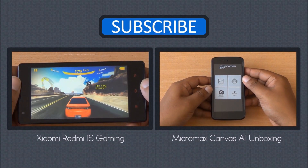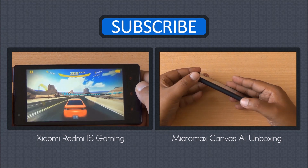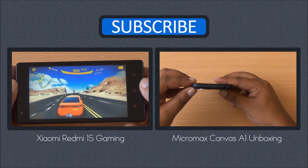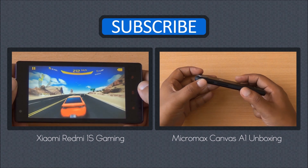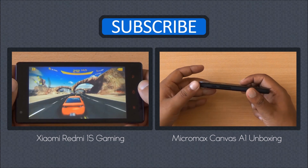We'll be back with more. Until then, you can watch our gaming review of the Xiaomi Redmi 1S as well as the unboxing of the newly launched Android One device, the Micromax Canvas A1. Don't forget to subscribe, like, and share. Any questions, hit us in the comment section. Thanks for watching and have a great day.